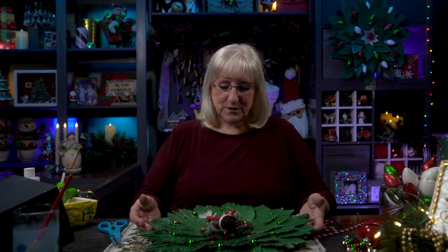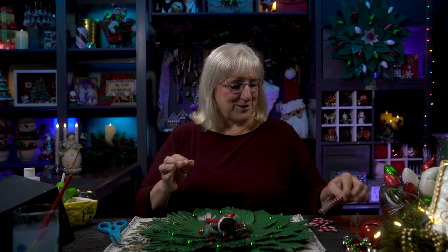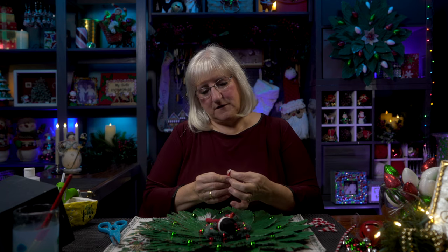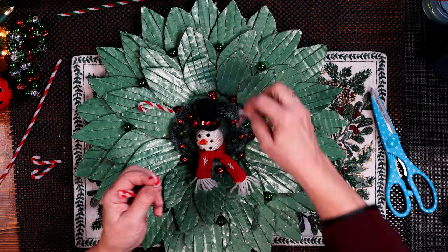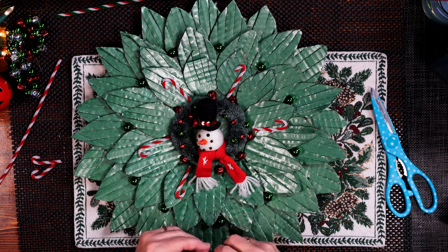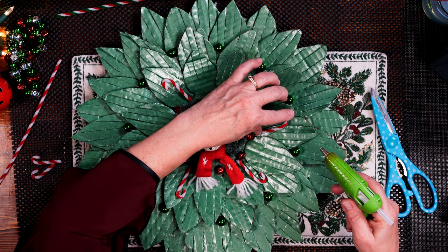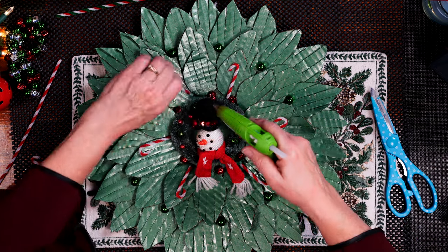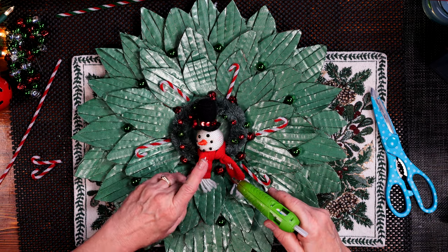I'm going to tweak it — I'm going to add one more thing. I took some pipe cleaner that happens to be in the candy cane color, and I started making little candy canes, just a couple inches long, bent over to get the look. Now I'm going to place them where they might look good and add just a little pop of color all around Mr. Snowman. I'll put glue on the candy cane — it can stick up a little bit; I like that 3D effect. Good old pipe cleaner!